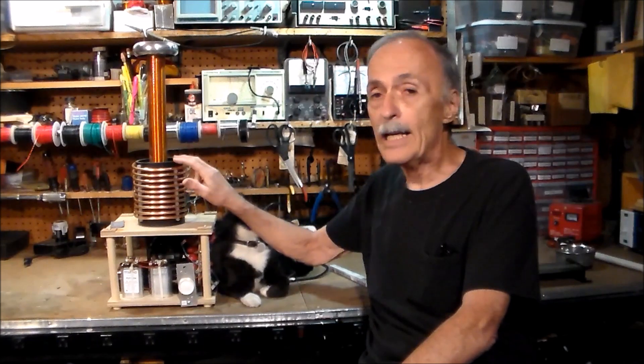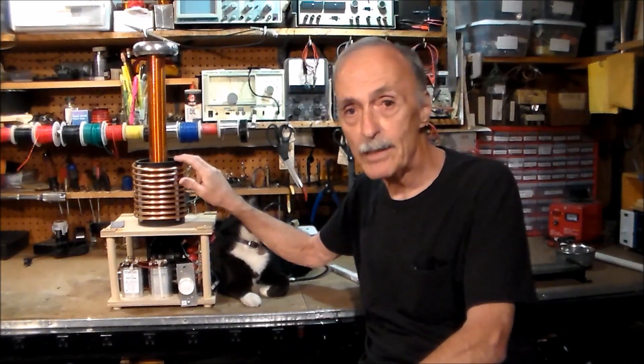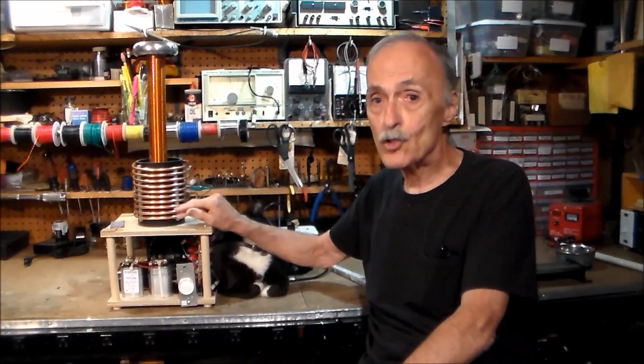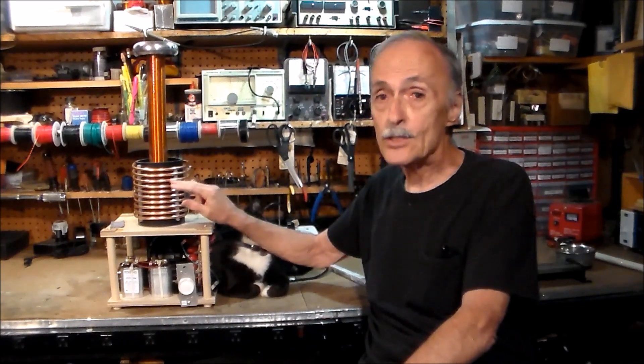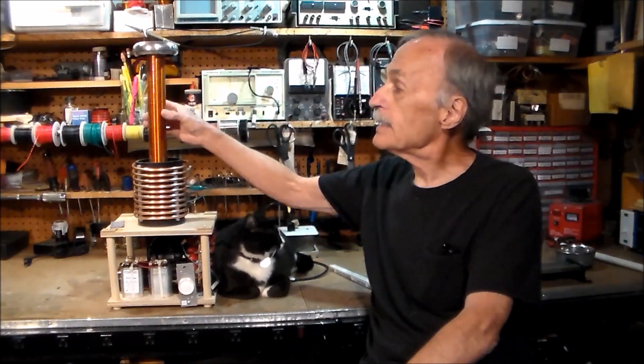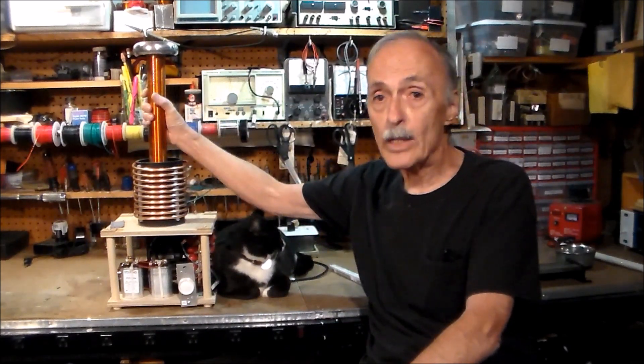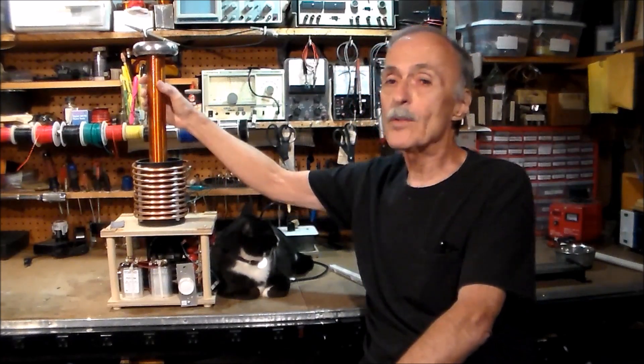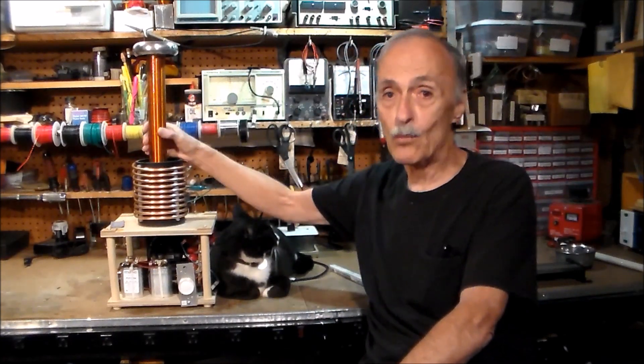On the top layer, I have a piece of 4-inch ABS plastic pipe wound with 10 turns of copper tubing — this is quarter-inch refrigeration copper tubing. Inside, I have my secondary coil, which is made from 1.5-inch PVC wound with 1,000 turns of magnet wire.